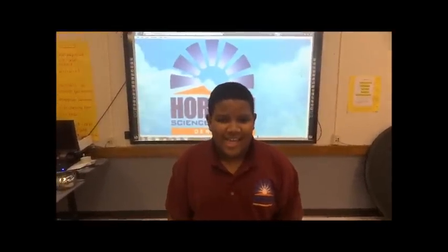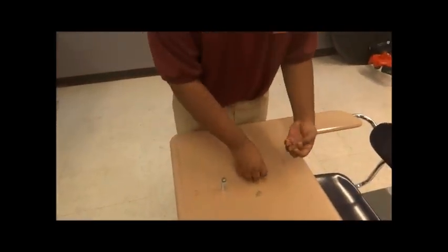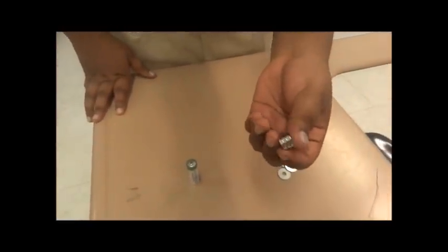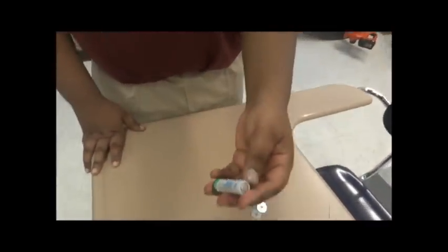Hi, I'm Zyna Hassan from a Variety of Science Academy and I'm going to be doing the homopolar motor. First, what you need is a copper wire, three washers, three neodymium magnets — these are very, very strong — and a double-A battery.